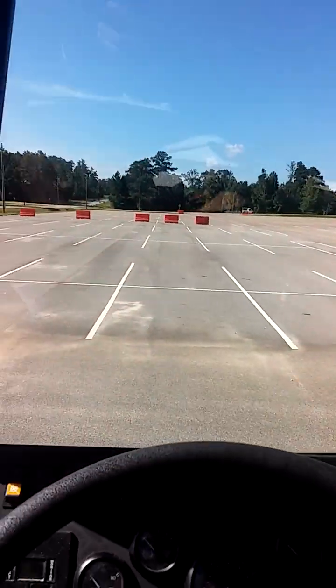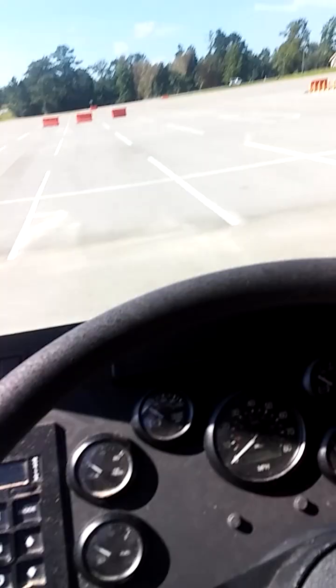Once you get inside the vehicle, on the left side of the steering wheel, there's a little on-off switch. You're going to flip that down.